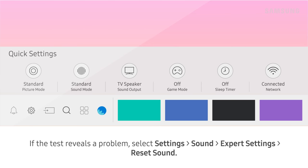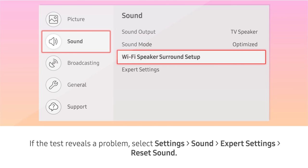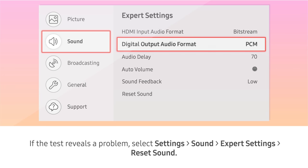If the test reveals a problem, select Settings, Sound, Expert Settings, then Reset Sound.